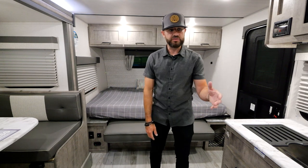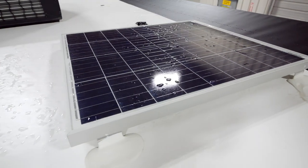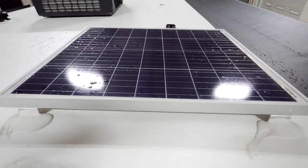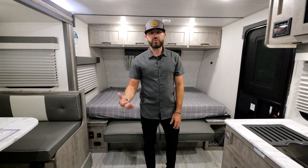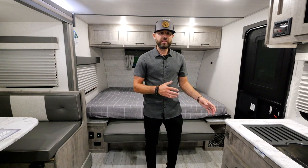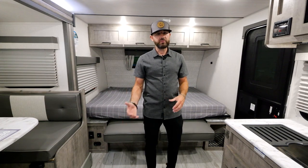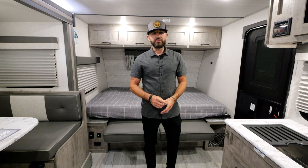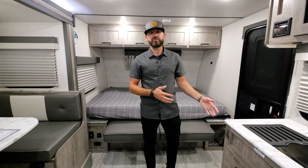Before we wrap up, let's talk about the solar setup. You've got the 12-volt Furion 10 cubic foot refrigerator paired with an 80-watt solar panel standard on the roof and a 10-amp controller. With the 10-amp controller you can go up to about 200 watts of solar, and if you want to go above that you're already pre-wired for a 30-amp controller — just plug and play. On a sunny day it will be constantly maintaining your battery. This solar setup comes standard on every single Surveyor model.